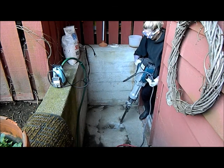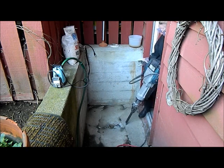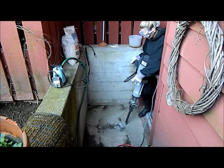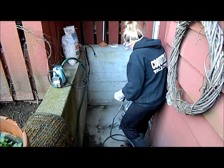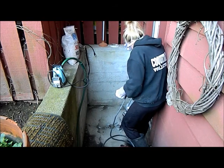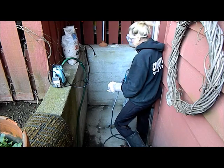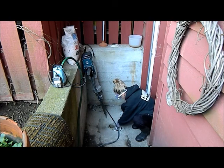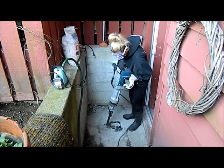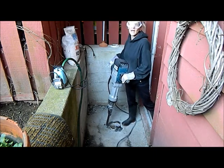Heavy. Wow — it's going through this cement like a knife through butter. It's unreal. It moves around a lot. It's bloody heavy. To be perfectly honest, at my weight, it's a little hard to handle.